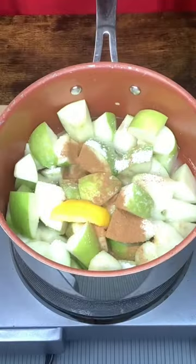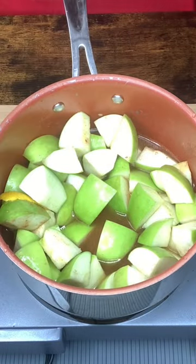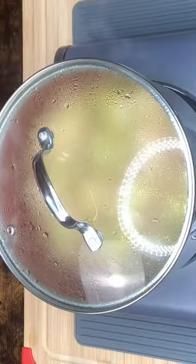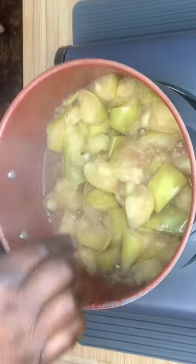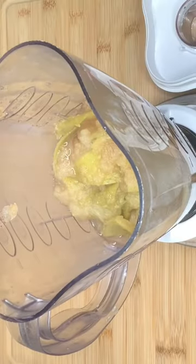And there we go. 15 to 20 minutes — apples should be done. Always make sure we get our little zest out of there. We have it in the blender.